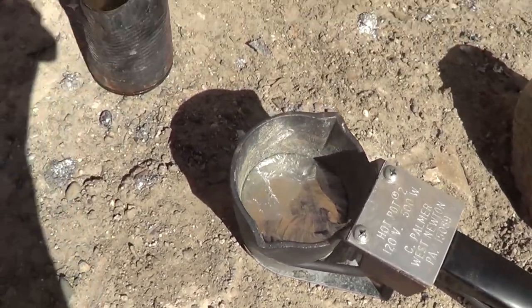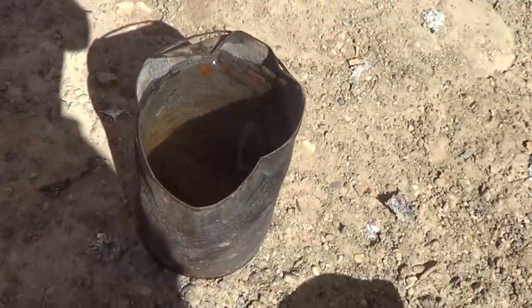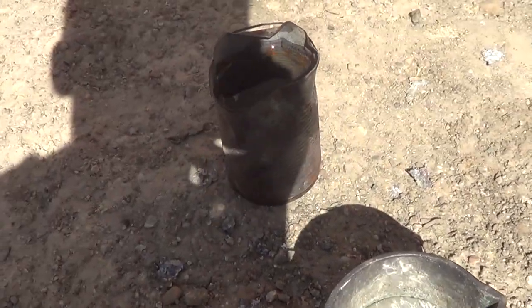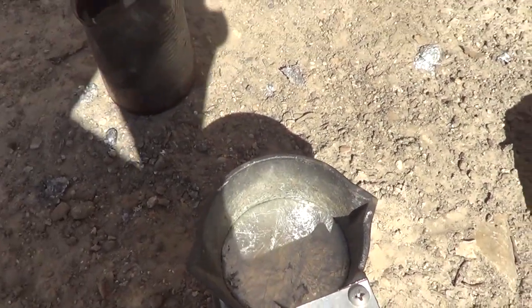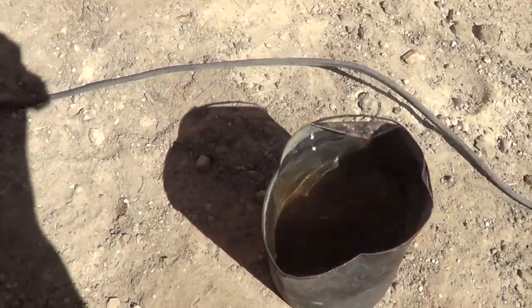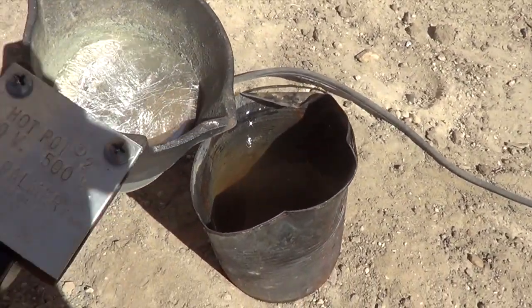I'm going to do something I think is extremely cool — I'm going to pour the zinc into this can of water and it makes all these cool little formations. The cable doesn't go far enough so I'm going to move the water over here, take the zinc, and pour it in.